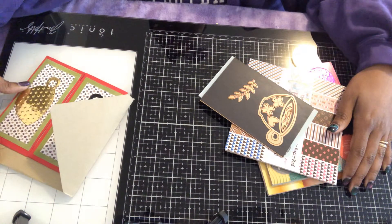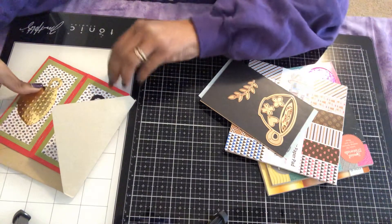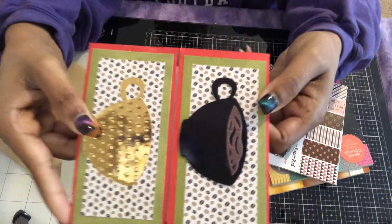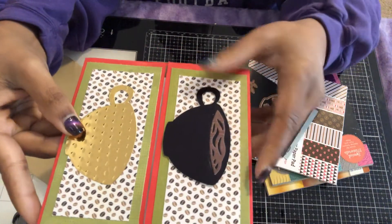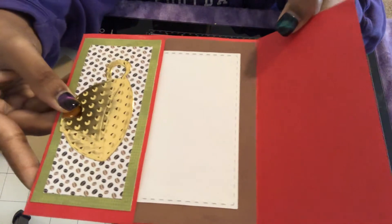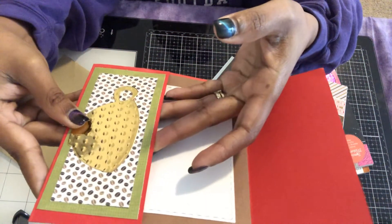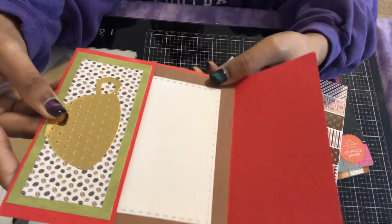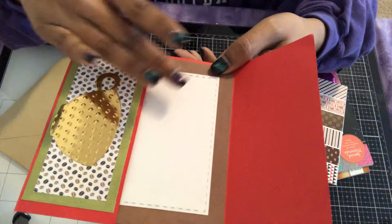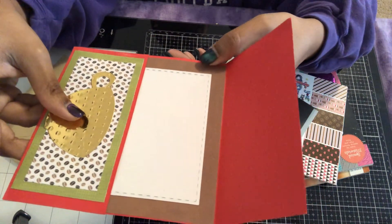Welcome back to my channel! Today I'm going to show you an easy, simple coffee card holder that I made. It opens just like this, and you put the gift card in right here. I also made a spot if you want to write a note to whoever you want to give this to — I left mine blank because I'm not sure who I'm giving it to right now.